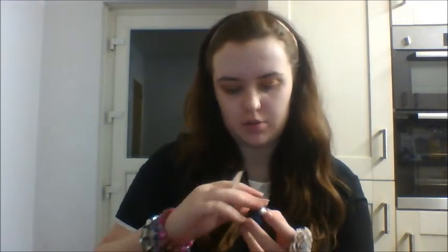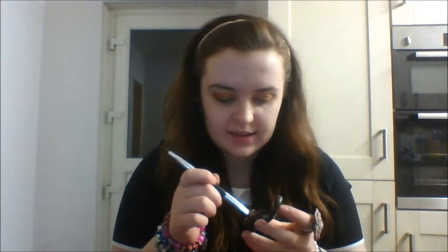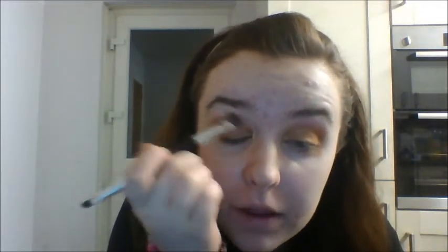Next on the agenda, we're going to do our crease. I'm going to be taking MAC Mulch, which is a sort of golden coppery brown - basically a brown with golden shimmer in it. You're just going to take that on the tip of your brush, tap it off, and place that in your crease. Repeat on the other eye, and once again we're going to blend with our clean brush.